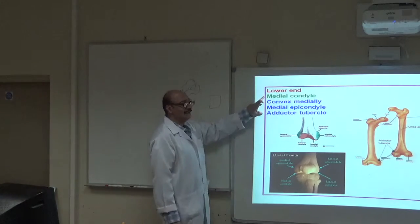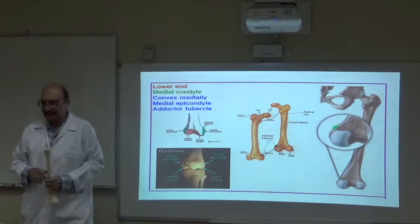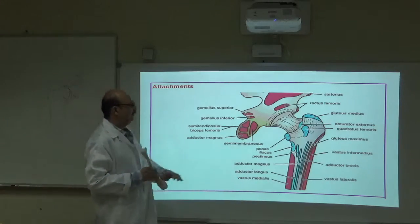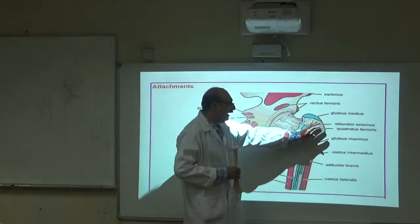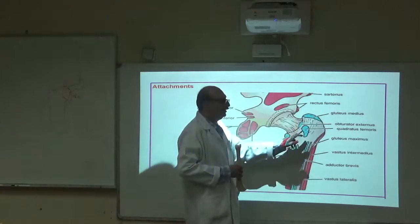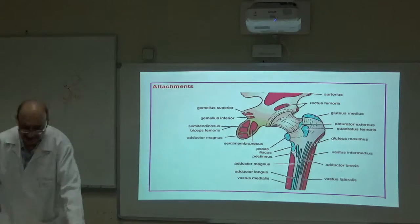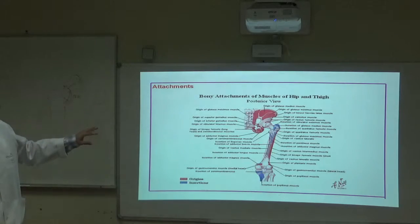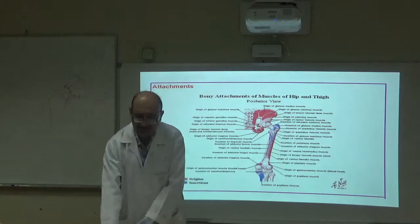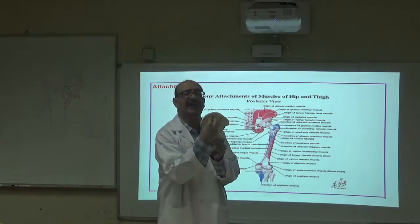On the medial condyle, on the posterior aspect, there is a tubercle called the adductor tubercle, where adductor magnus is attached. Most of the muscle attachments on the upper end of the femur originate from the hip bone — for example, quadratus femoris, iliacus.